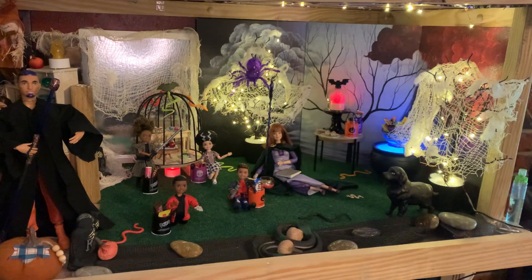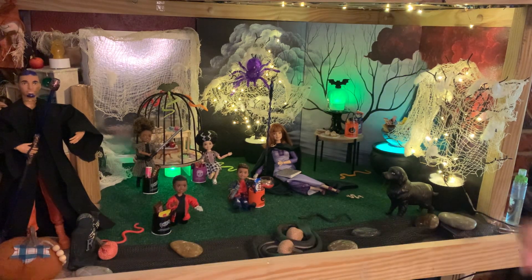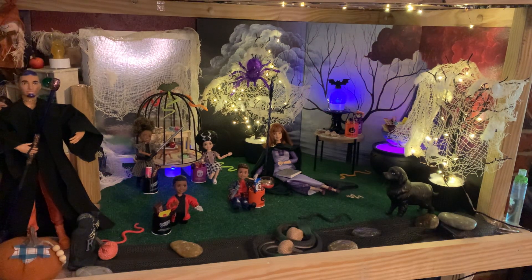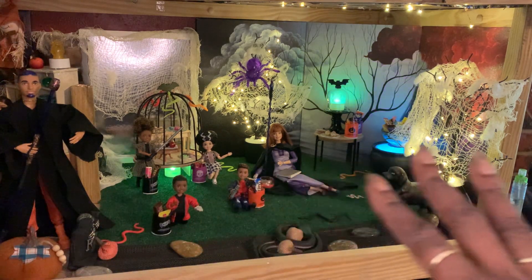Hi everybody, it's Jessica the Dollhouse Curator, and welcome back to the Curated Dollhouse. Today we are here for our first of what I have affectionately decided to name this video series: welcome to our Curated Scenes for Halloween.